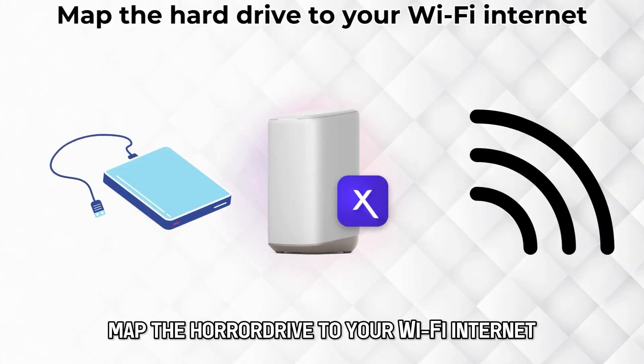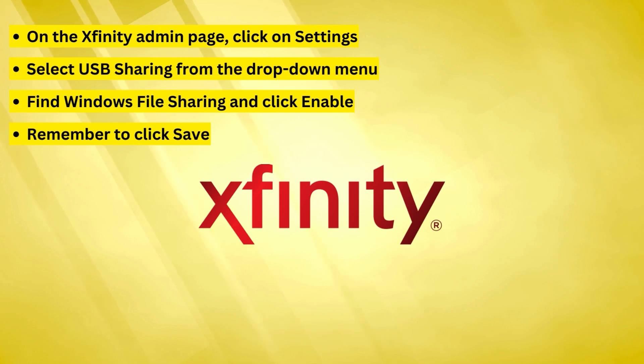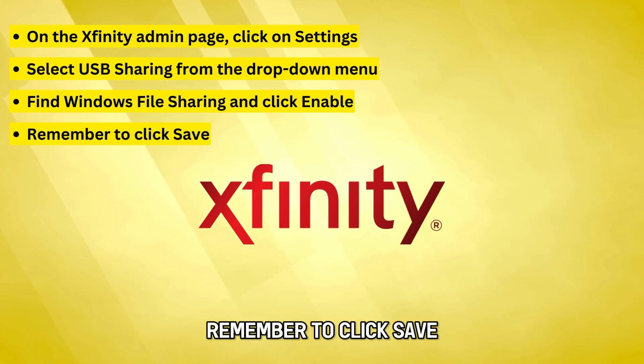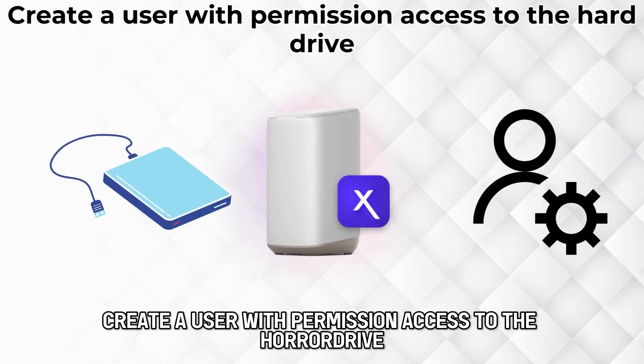Map the hard drive to your Wi-Fi internet. On the Xfinity Admin page, click on Settings and select USB Sharing from the drop-down menu. Find Windows File Sharing and click Enable. Remember to click Save.